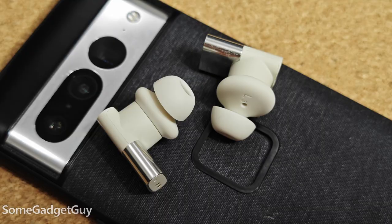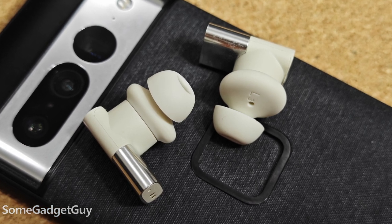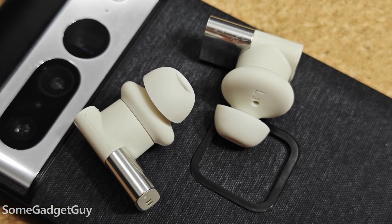My recommendation for these buds leans a little stronger to iPhone users than Android users for using AAC as that top quality codec, knowing that AAC support on Android is really inconsistent. You kind of have to go phone by phone to know which ones are really going to get the most out of these earbuds. I would have loved to listen to these with a new flavor of Aptx or LDAC or LHDC.